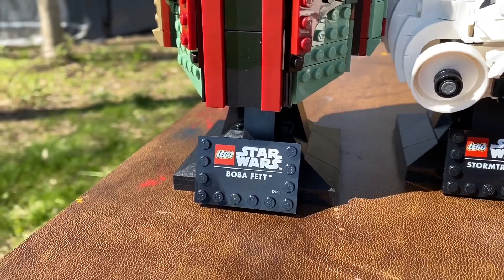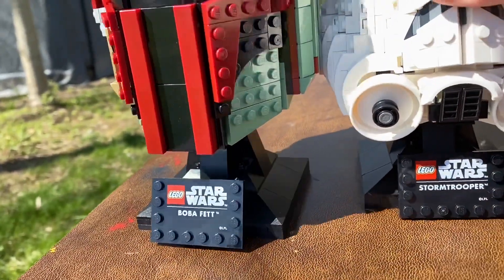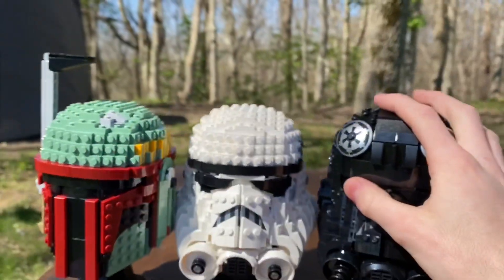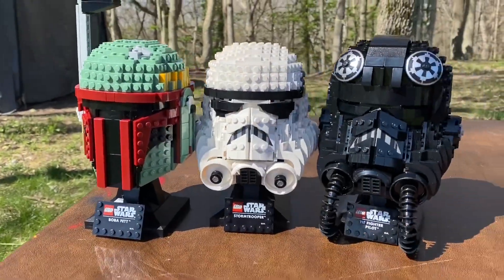The display stand here is on a four by six modified plate or tile. It's got Boba Fett, Stormtrooper, and TIE Fighter Pilot written on it. The TIE Fighter Pilot is my favorite, Stormtrooper is my second favorite, and Boba Fett is my third favorite.